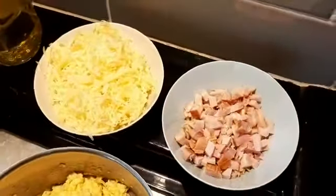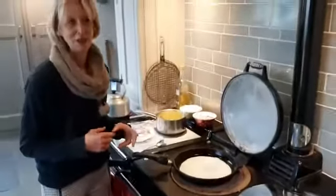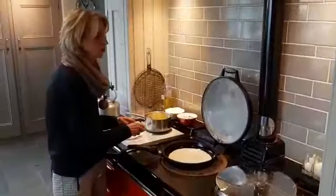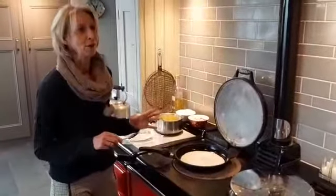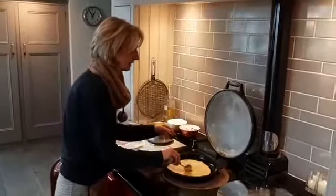I've also got some grated cheese and some ham, but this kind of recipe is fantastic for really using up anything that you've got left over in your fridge. So you could use chicken, you could use sweet potato, you could use chorizo — you could really be quite creative.